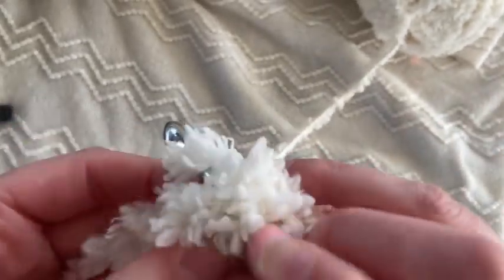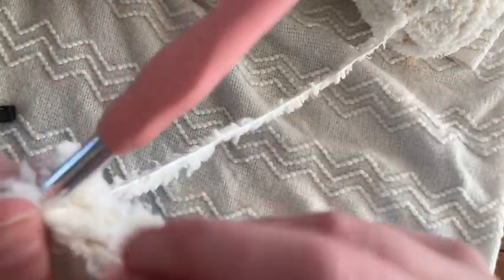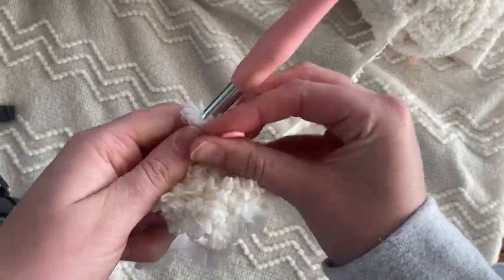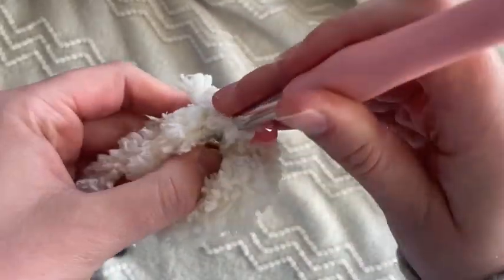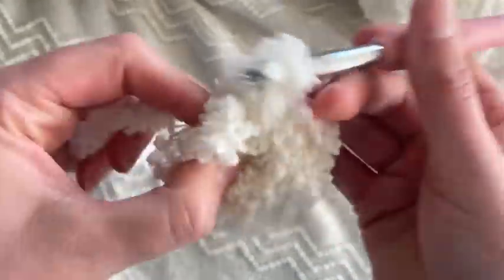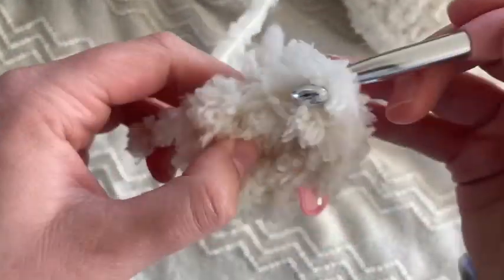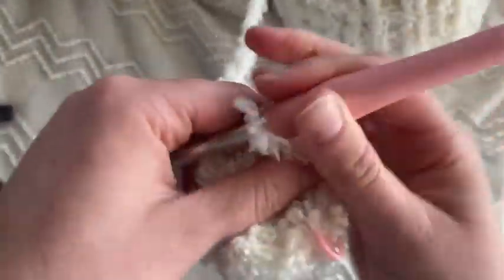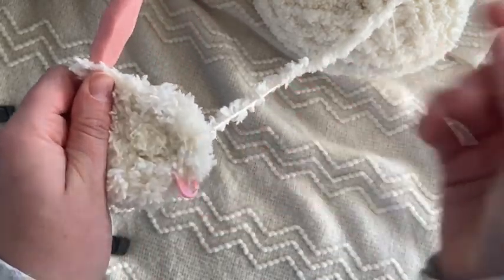So I did eight stitches into the center. Now we are going to remove our marker and go into our first stitch. I count this as round one, but you could count the eight stitches as round one making this round two. I'm going to go back into that same stitch and pull my yarn through so I have two stitches into one, then do that again — two stitches into the next one, two stitches into the next one — all the way around. So my second round will be 16 stitches.